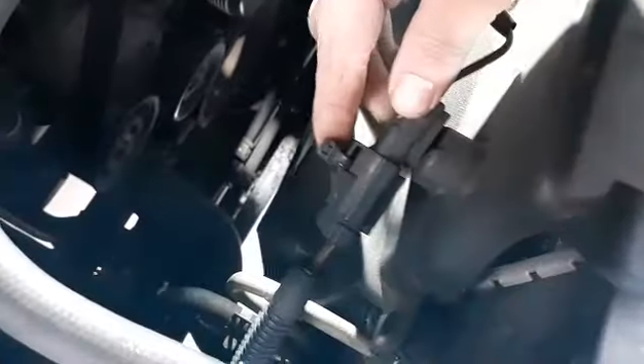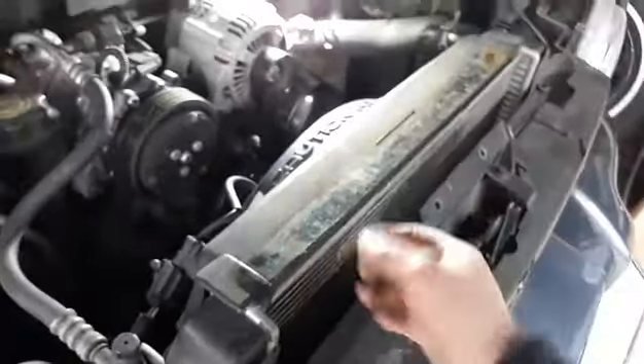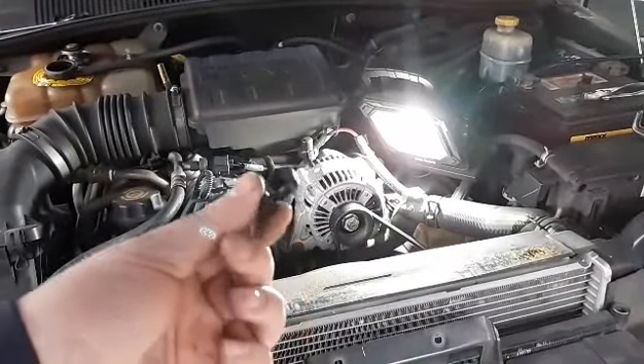Somebody's already zip-tied this, so I want to cut this in order to unplug it. Don't know why, but we're going to cut the zip tie, unplug it, and then once we do that the whole radiator fan pulls right up.